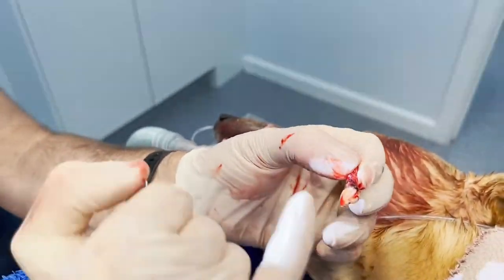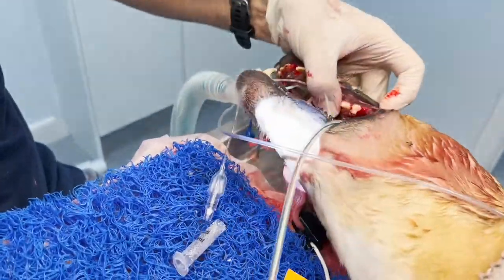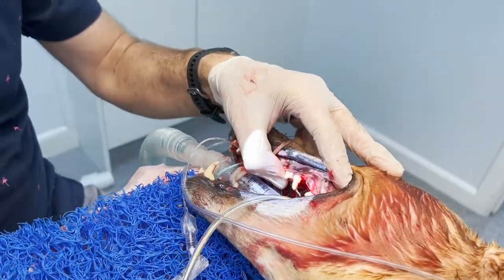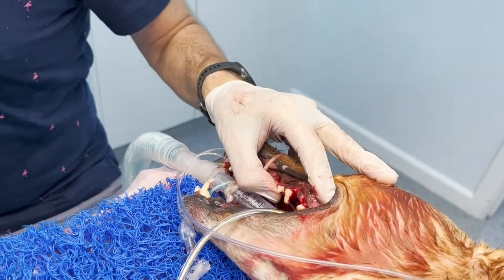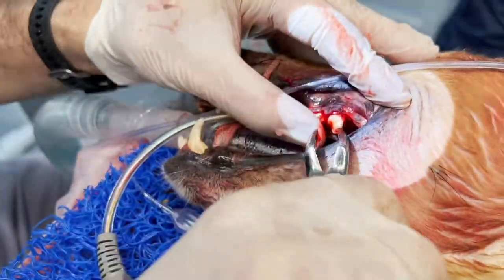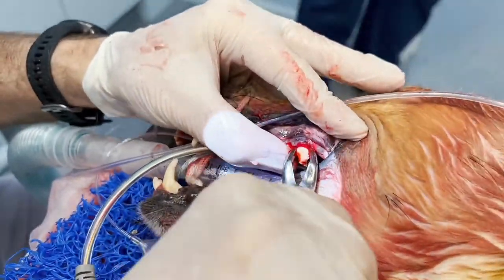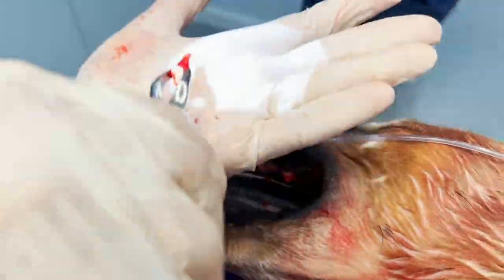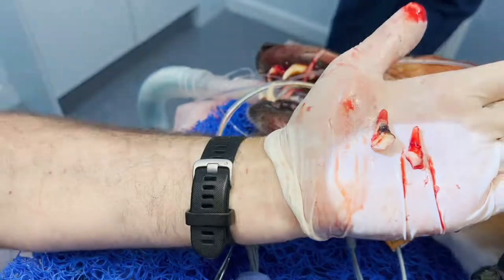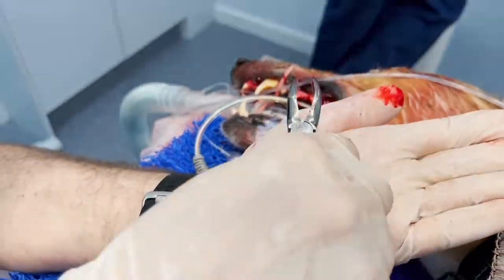I've cut it into thirds. This is the main root — and now I'm going to take out what's left. There are two more roots, and I'm going to take those out now. The carnassial — the biggest tooth in a dog's mouth — I've loosened it. This is the second root of the carnassial; you've seen the first root already. Absolutely massive. There's the second root. Now we've got to get the third root out. You can't just pull teeth in a dog — they've got to be gently taken out. Now I'm going to work on the third root.